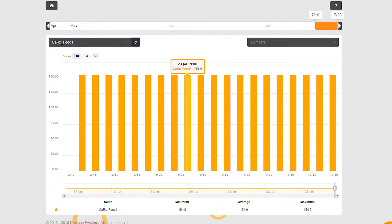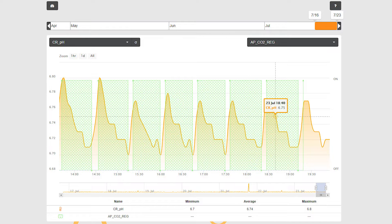Now for the pros: I can control my effluent from Fusion, and the Apex dose is very precise — I know exactly how much effluent I have running. There's no more measuring with a measuring cup every week or two. Not only can I see it in Fusion, I can also see how the pH is acting in the calcium reactor, as well as the pH of my tank. I can put all these graphs together and really know what my tank is doing. That's another big pro of having a dose run your calcium reactor.